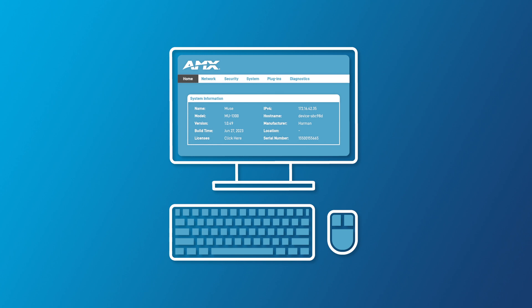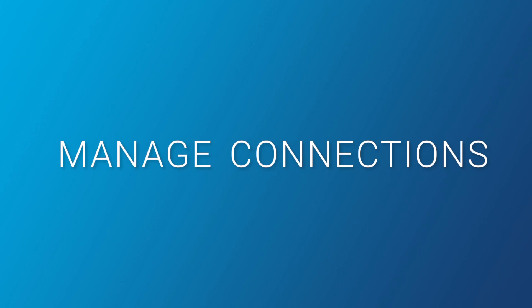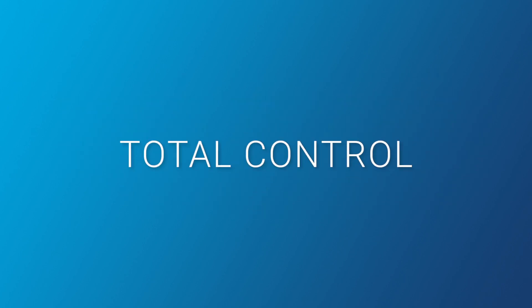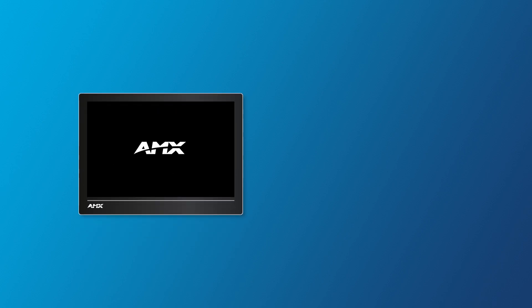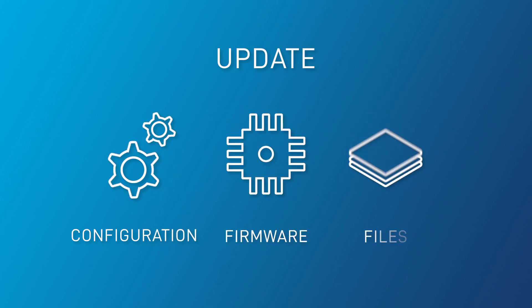MU controllers are simple to configure with the easy-to-use web-based interface. Manage connections, drivers and technology extensions, giving you total control. Use the free CloudWorks Manager for mass updates and deployment, with touch panels and control extenders all from the same tool. Easily update configurations, firmware and files.